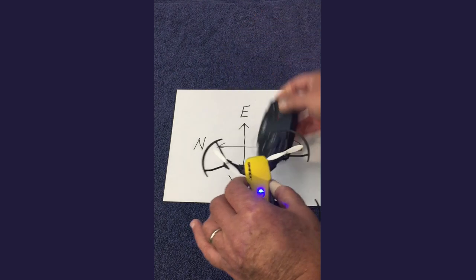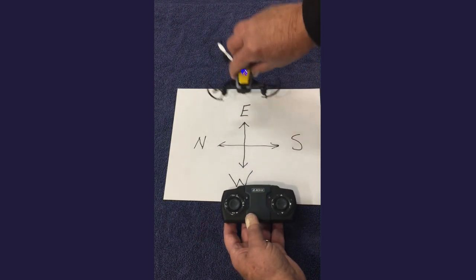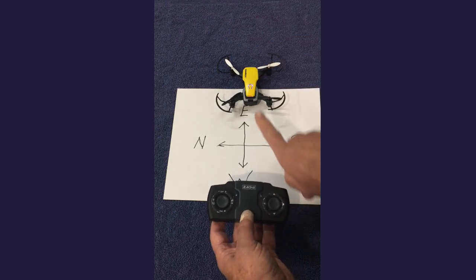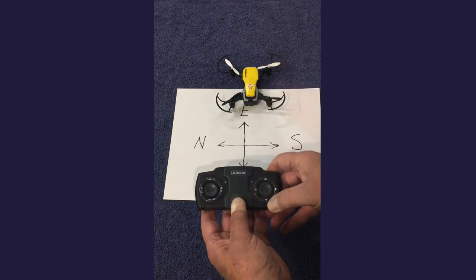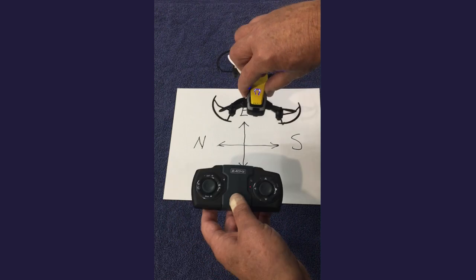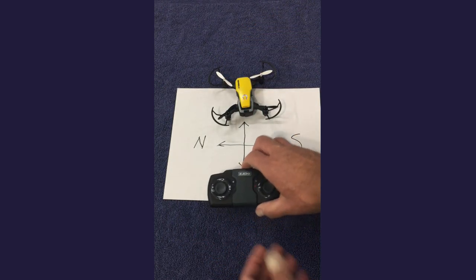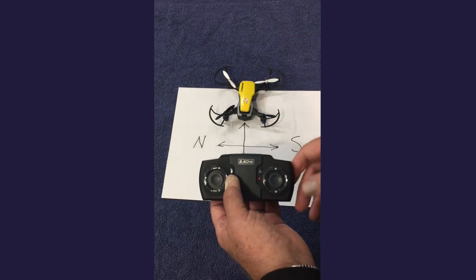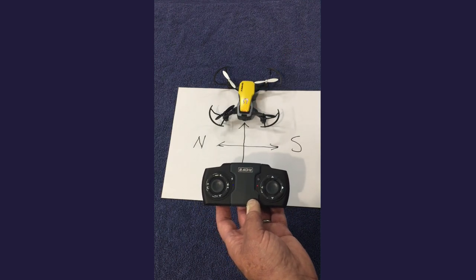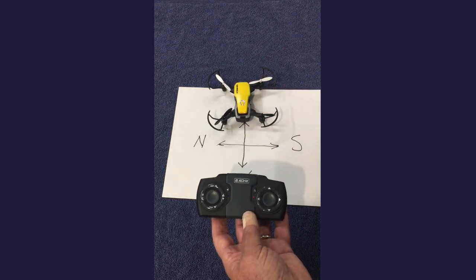I know that sounds confusing — it took me a while to figure it out. In headless mode, just remember: you set the drone down, you activate it, and whatever direction it is facing, it's always going to go that direction when you push the up button, maintaining that position no matter what direction it's turned. To deactivate headless mode, just push the same button one more time and the lights will stay on continuous.